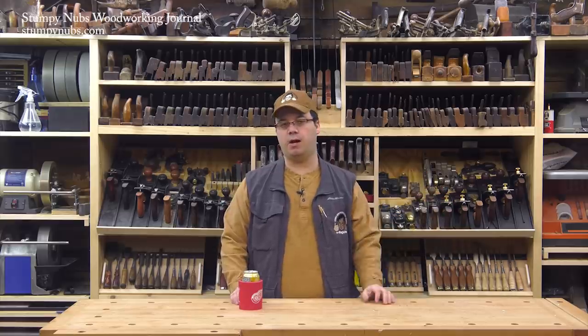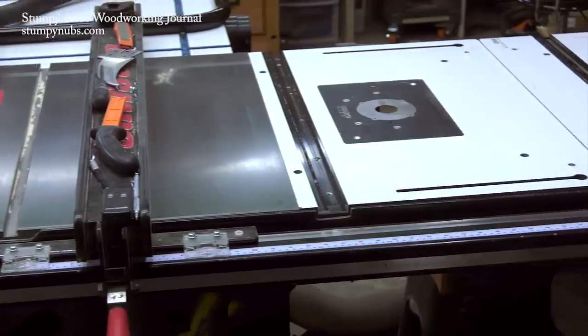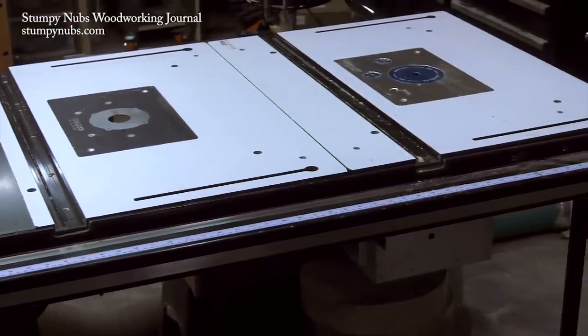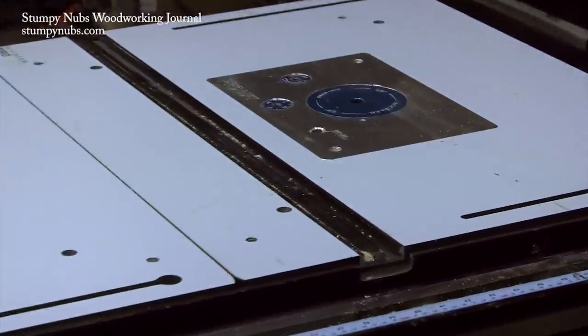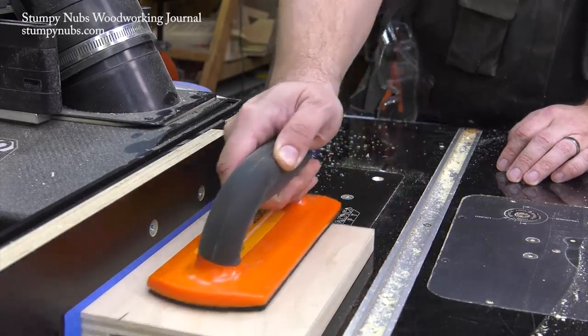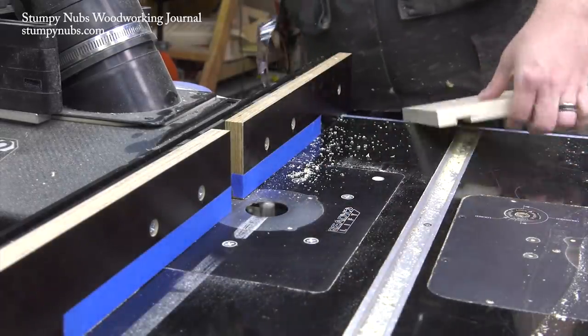Now, what's today's big project? Well, I'm putting new router tables in the side wing of my table saw, which is something a lot of people have been anxiously awaiting. Yes, I said router tables — plural. I'll explain that later. But the biggest question is: what the heck's wrong with the router table I already had in the saw?